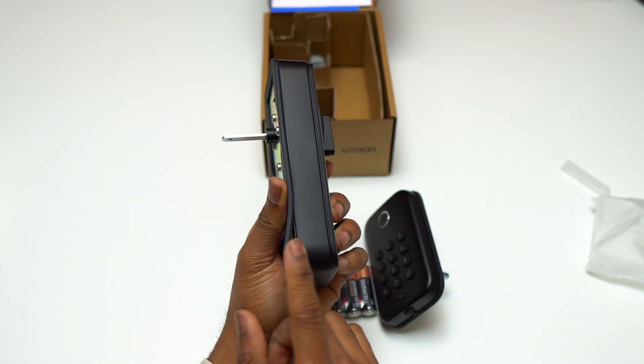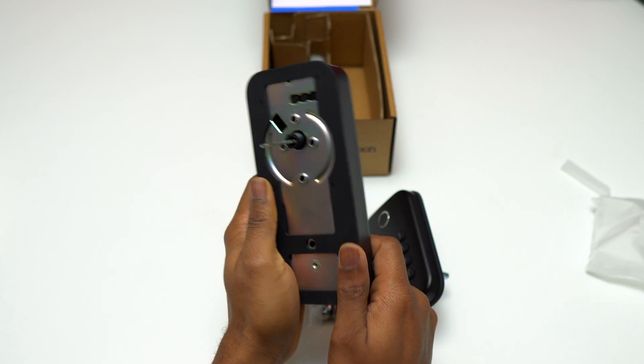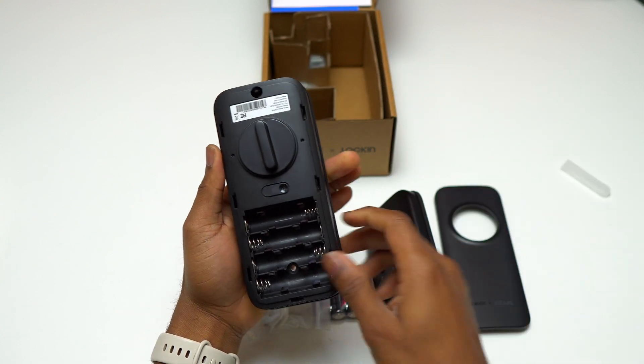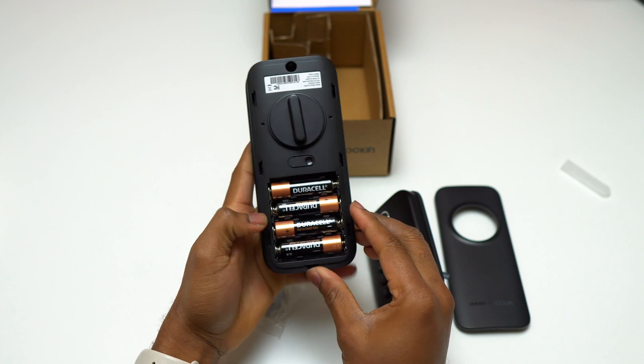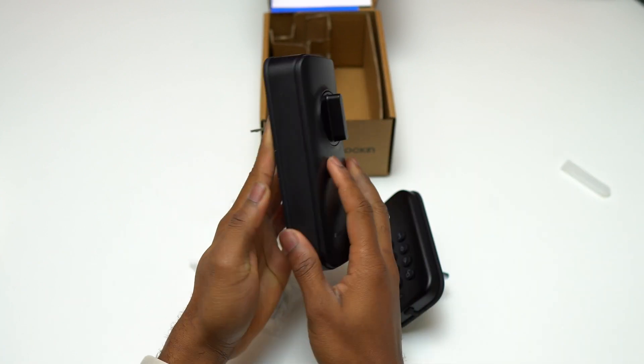This device is great for anybody who has a rental property or an Airbnb. You can give the code to your customer and they're going to use the code for the time they stay at your place, and after they leave, you can change the code anytime. And you can do all this while staying very far away from the rental property using the Wyze app.